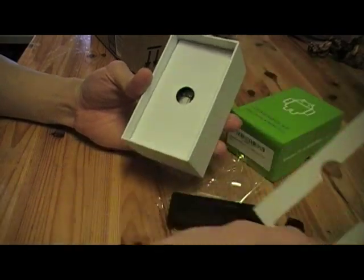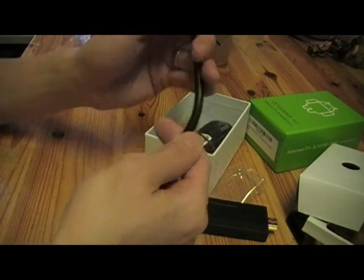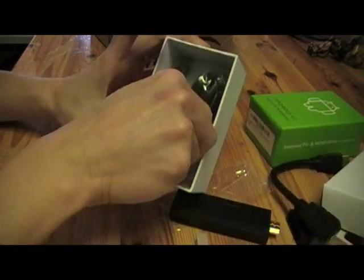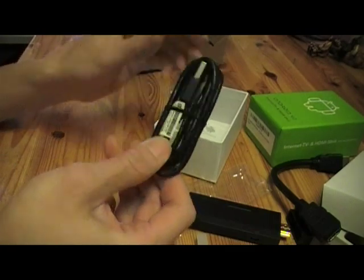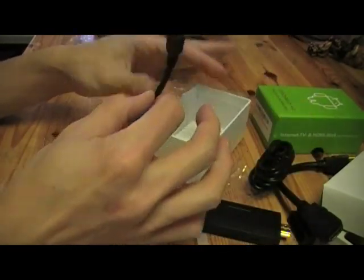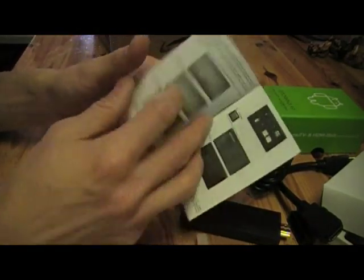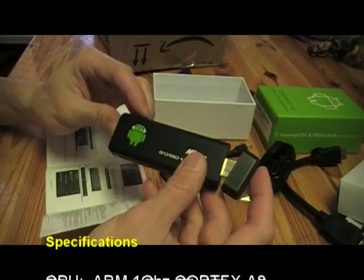Inside the box, which looks very similar to an iPhone 5 box, there is an HDMI cable, a USB cable, a USB dongle, and a set of instructions. Let me give you some specs on the mini PC.